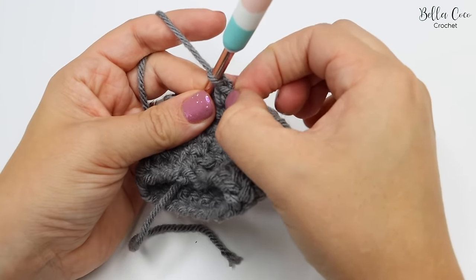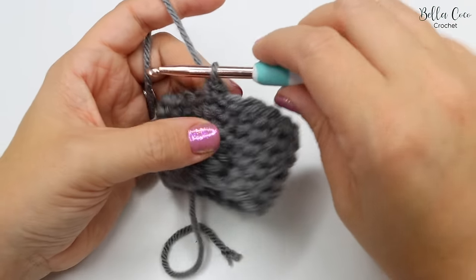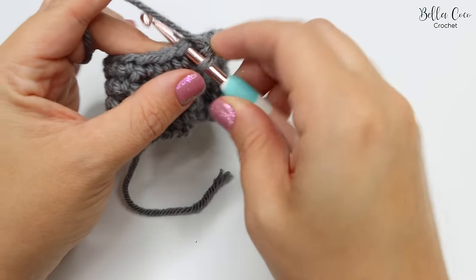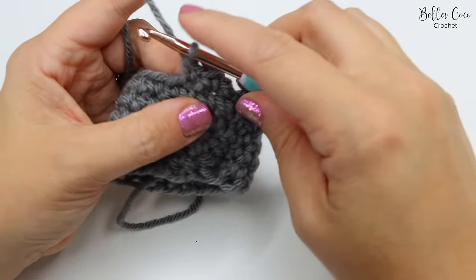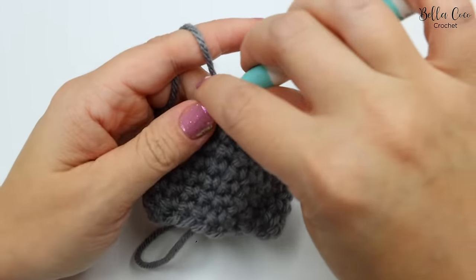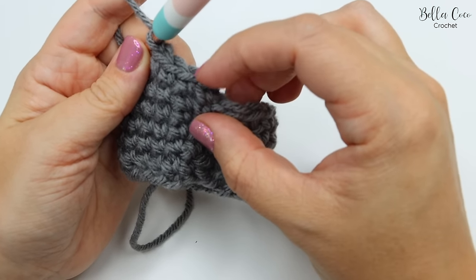If you had a stitch marker you could go ahead and pop it into that very first stitch just there. You can then work around your work just as you have been. I have 21 stitches in my round so I'm going to go ahead and do those — one, two, three, four...